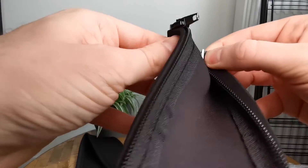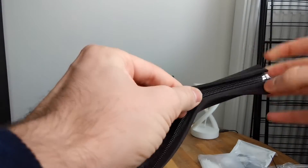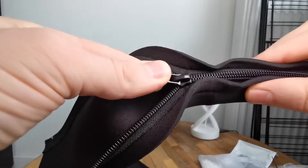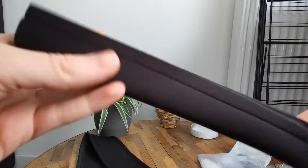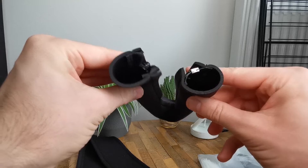The zipper is really easy to access. You just put the left and the right top together and you can zip it. It's a really nice and high quality made zipper so it won't get stuck anywhere. You have a lot of tolerances between the parts and your cable won't get stuck in it also.